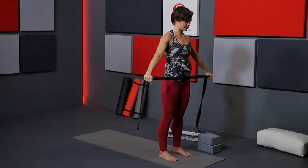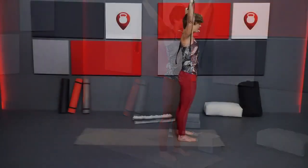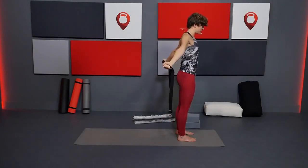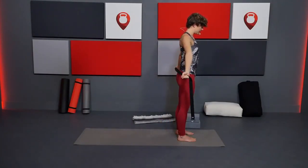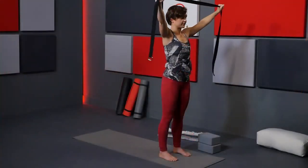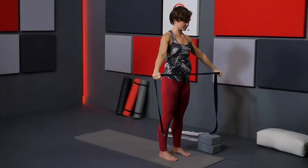One last time, just opening up through the shoulders and chest. Inhale. Exhale, bring it down behind you. Inhale, up towards the ceiling. Exhale, down in front of you. You can release that strap.